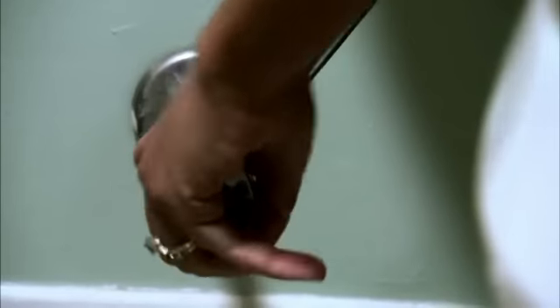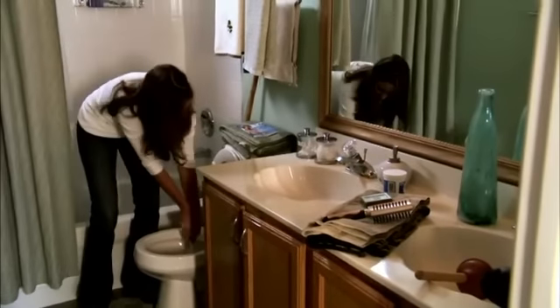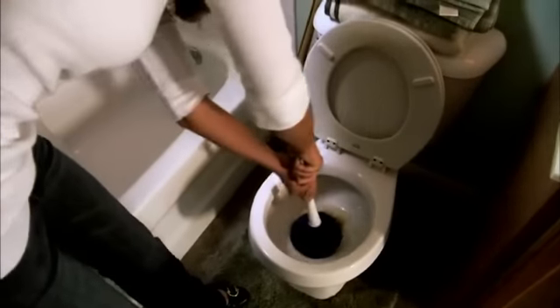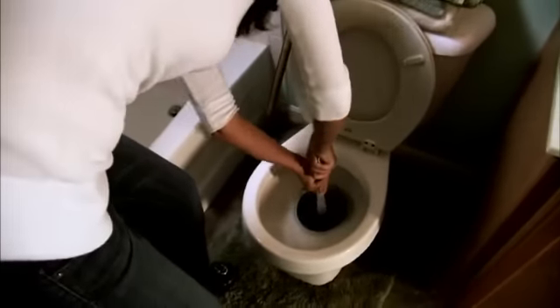If water threatens to spill out, grab a bucket and bail out about a fourth of the water. It's time to bring in the plunger. Grasp the handle and place the suction cup over the drain opening. Give it a few pumps, then with some force, pull back.